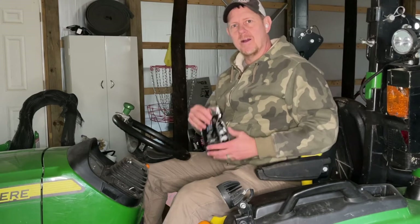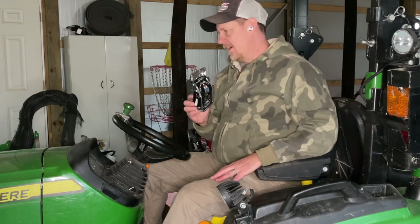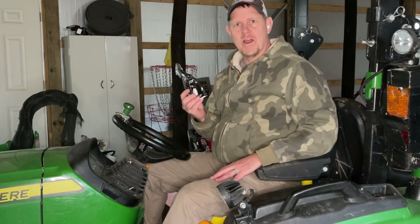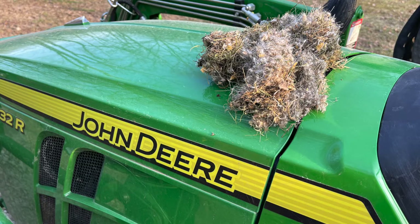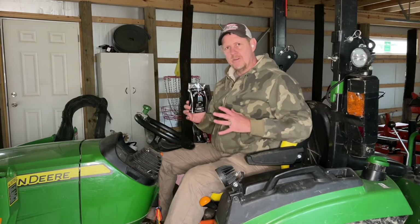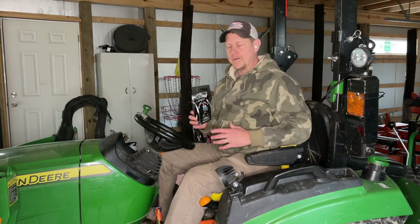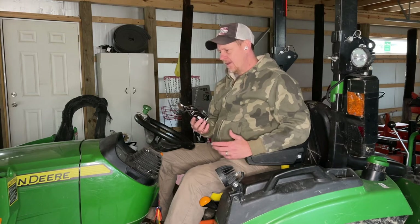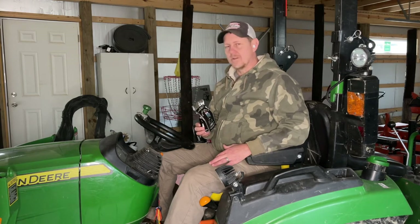Hey there, it's Josh Hardy with Hardy Brothers Outdoors. Today I wanted to talk about Grandpa Gus's mouse repellent. This is what I decided to try out when I kept finding huge mouse nests inside of my John Deere tractor. About four weeks ago I dug out a huge nest — it's like the fourth or fifth time this winter.